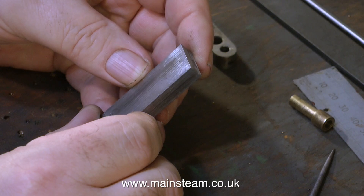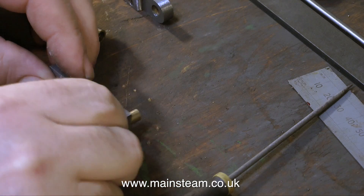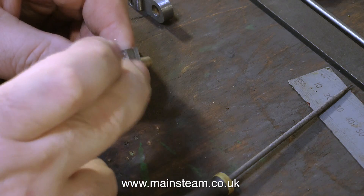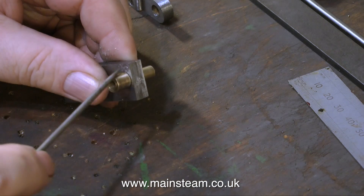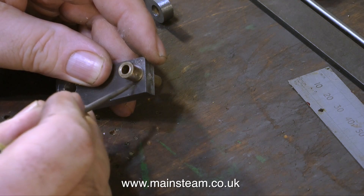I drilled two holes and reamed them. One of the holes is 5/16 of an inch in diameter, and the other one is a quarter inch in diameter. The quarter inch hole is designed to take the existing fitting that connects to the arms that operate the expansion link.